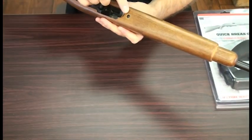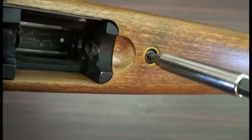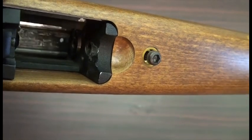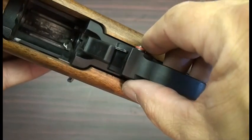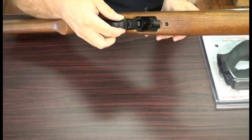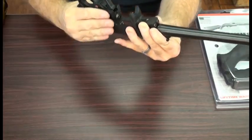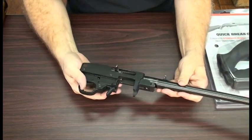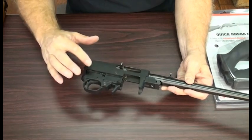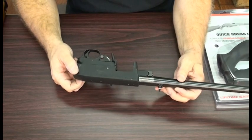Next you're going to be removing this screw on the bottom. Some of these are slotted but in this case this is a 5/32nd Allen wrench. So I'm going to remove this action screw and then I'm going to center the safety — this prevents damage to the stock while the action is being rotated out. Now some people have problems with the pins dropping out of the side. A couple pieces of scotch tape over these areas will prevent those from falling out while you're doing your installation.